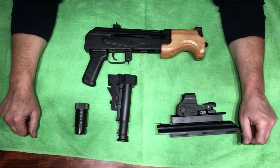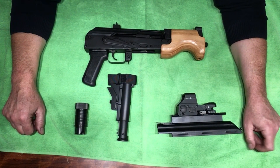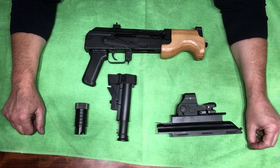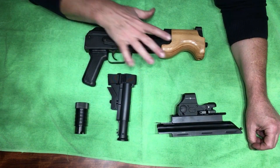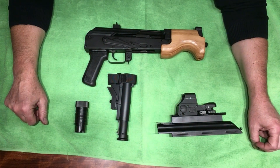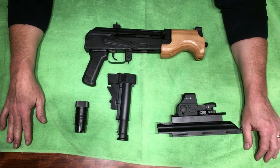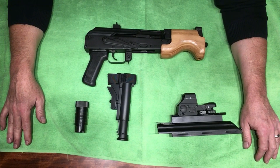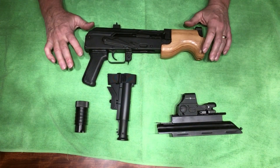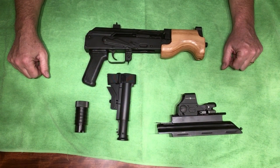After owning multiple rifle caliber pistols, I've come to the point in my life where I just want simple adaptability. I want the fun of this and I want these to be easy to install quickly without tools so I can do both, whether it be in training or at home. To make the point, I'm going to do a complete conversion of this gun using all of these accessories and we're going to time it to see how much trouble it really is. Alright, are we ready? Set, go.